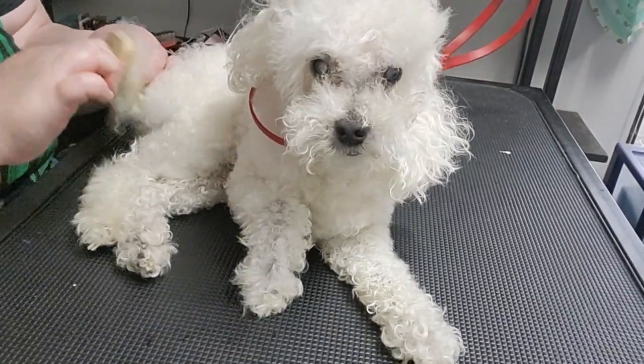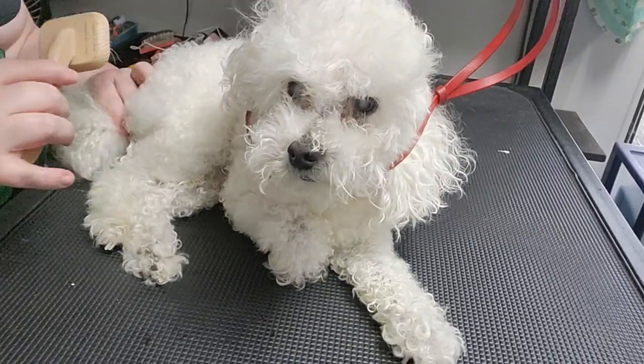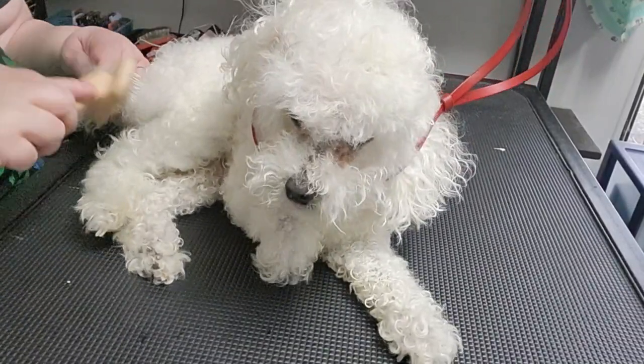He is a very sweet boy. He's a Bichon Frise — actually, no, sorry. He's not a Bichon Frise. He's a Poodle — a miniature Poodle.